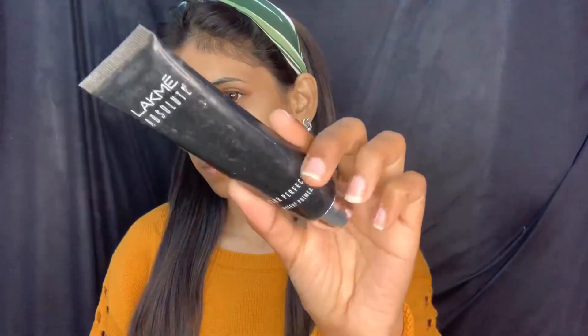I am taking Nivea Soft Moisturizer. You can take any moisturizer, but Nivea is very good. If you are a beginner, you can definitely try this moisturizer. After that, I am taking Vaseline to hydrate and moisturize the lips, because whatever lipstick you use, it won't look good on dry lips.